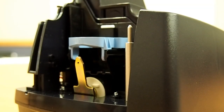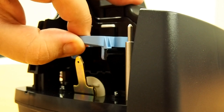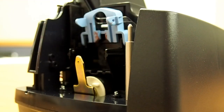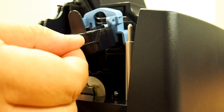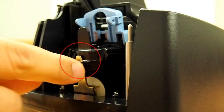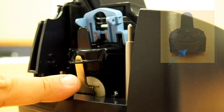At the back of the scanner, the Franker cartridge is held into place by a blue Franker latch and a metal plate. Lift the blue Franker latch and insert the new Franker cartridge, making sure the top of the metal plate fits into the slot as seen here. Do not touch the roller as it is permanent ink and will stain.